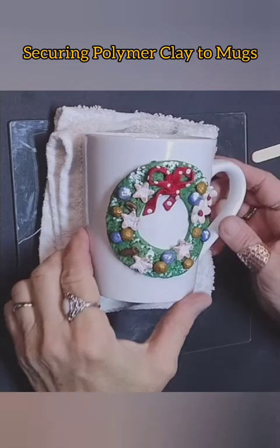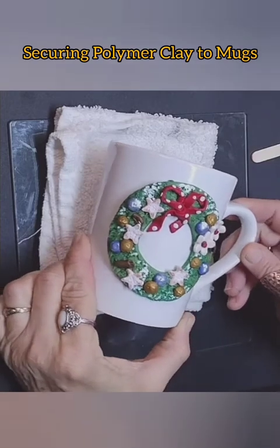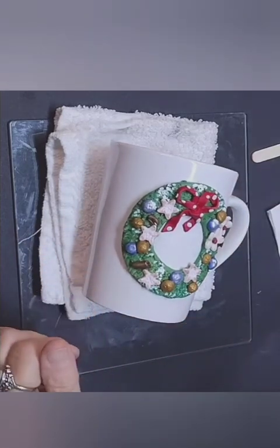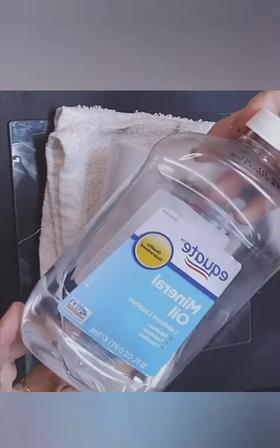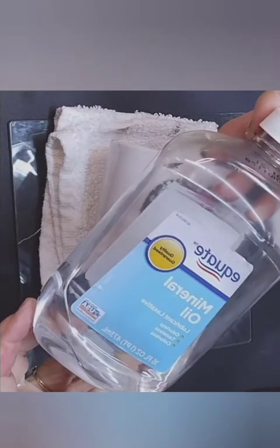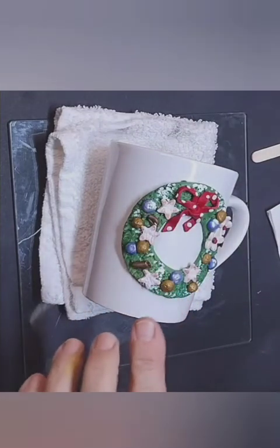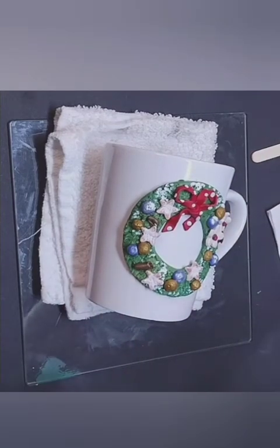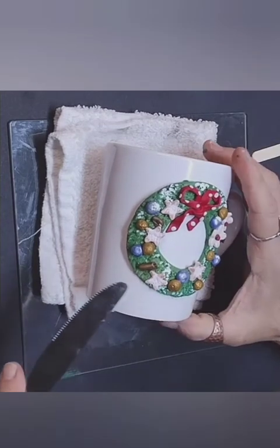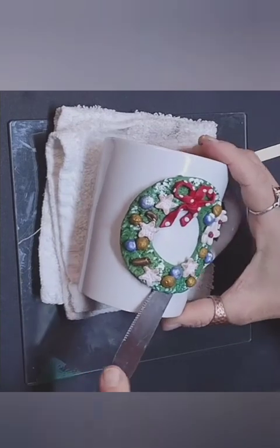This is how you make a clay piece more functional on a mug. First, you build your piece on the mug, and before you bake it you put some mineral oil on the mug itself because the mineral oil will act as a release agent. You put a little bit of that on, create your design on the mug whatever it may be, and then after it's baked you can take a little butter knife and just pop it right off.